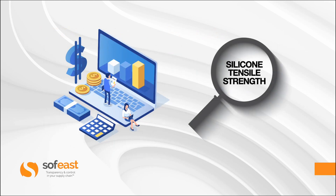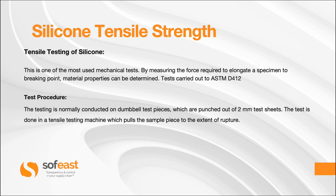Now let's have a look at silicone tensile strength. Tensile testing of silicone is one of the most used mechanical tests. By measuring the force required to elongate a specimen to breaking point, material properties can be determined. Tests are carried out to ASTM D412. The testing is normally conducted on dumbbell test pieces which are punched out of two millimetre test sheets, and the test is done in a tensile testing machine which pulls the sample piece to the point of rupture.